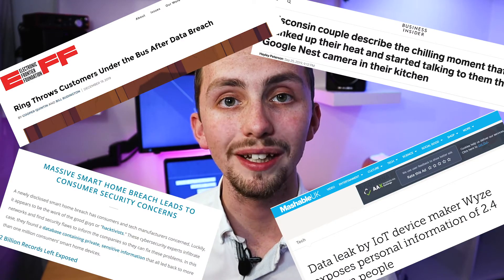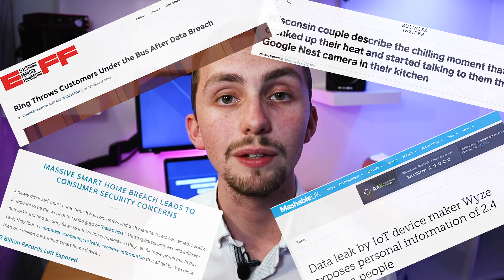And every time we get a new device we're logging into a new cloud server, giving more people our data. The more devices we have, the more data we're giving away. We could be giving away where we are, whether we're at home, when we sleep, what music we listen to, even if the door is locked or unlocked. Now I'm sure most of you will be fine, but if that's enough to make you concerned about using one of the big names as your hub, then look no further than Home Assistant.